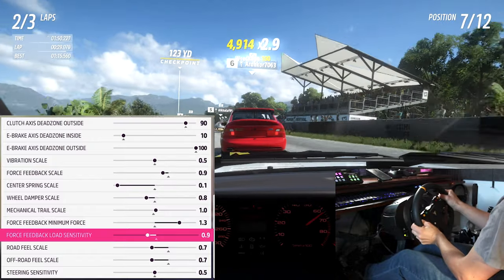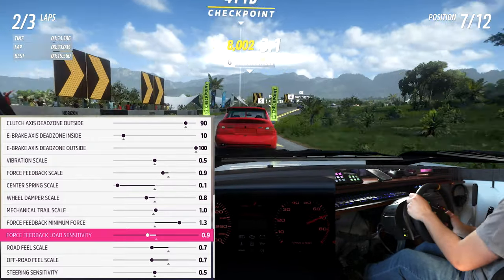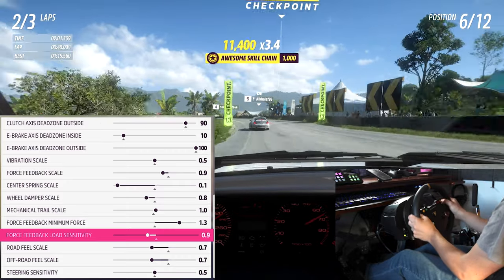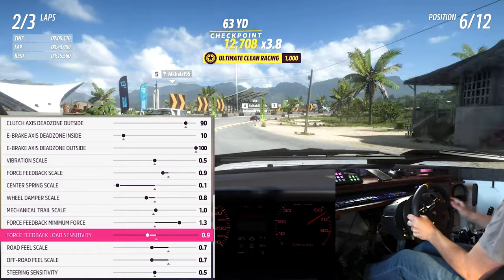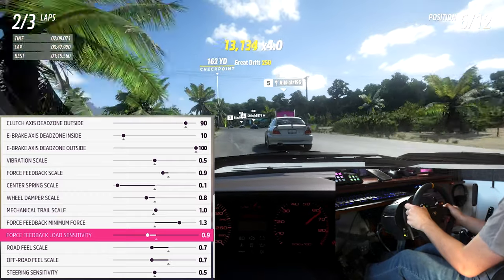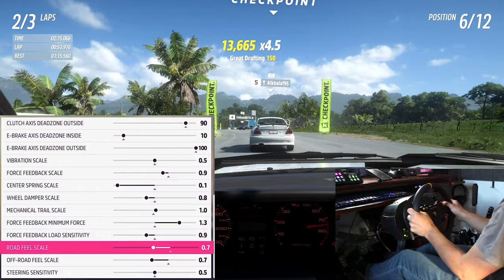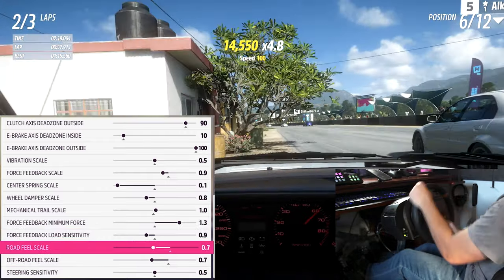Load sensitivity adjusts how you feel the load on your tires — increasing this value increases the range, not the amount, of your feedback. For example, if you have a grippy car that feels very heavy even on mild turns, turning this up means you won't get that heavy feeling until you're harder into the turn, giving a wider range of feedback overall. However it can make the wheel feel too light and vague near center, so if you struggle with grip or feel too floaty near center, turn this down a bit.